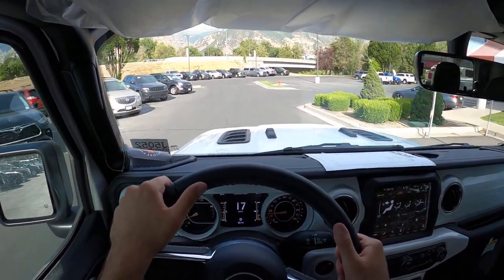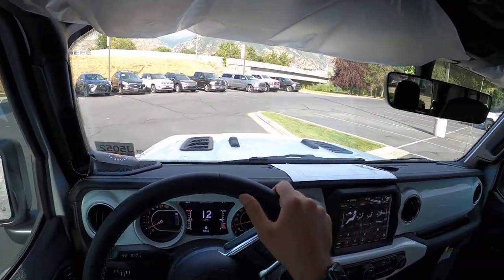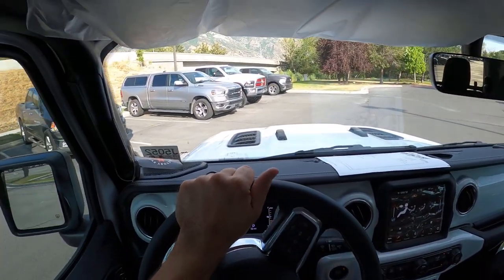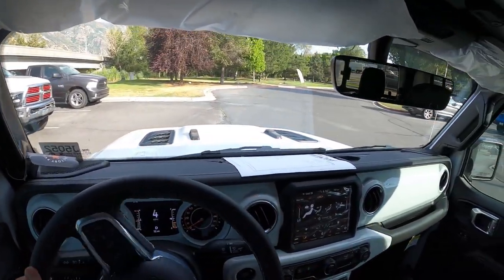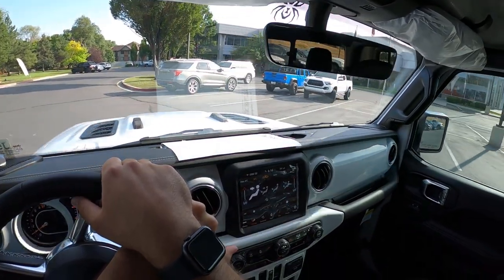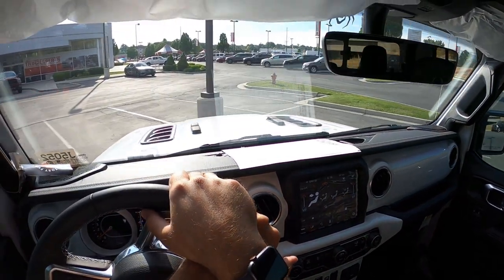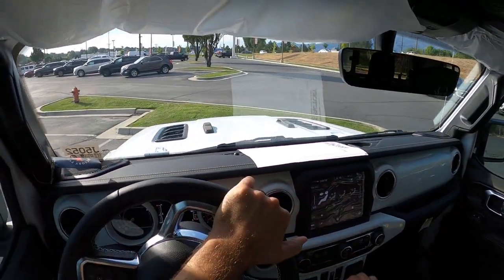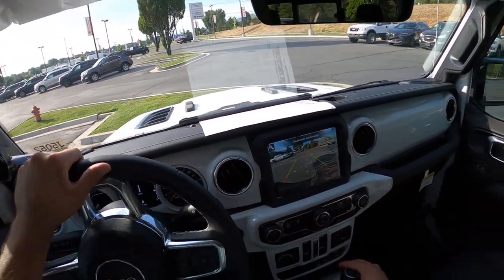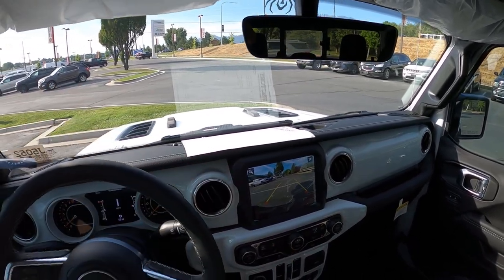The Adventure Series shocks do help out the ride quality quite a bit, because this is a Gladiator with solid axles and everything — not known for the best ride quality — but the shocks help out quite a bit. The turning radius is actually really good, and no rubbing. The backup camera looks fine too in terms of the angling on it.